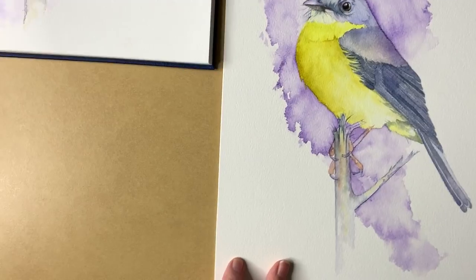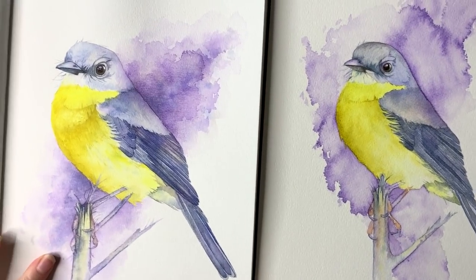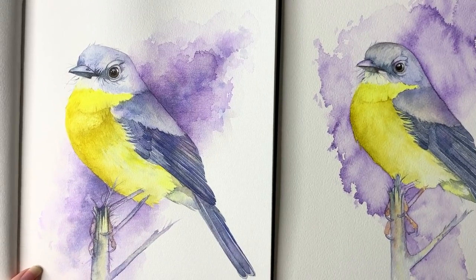Today I want to show you how and why I've been creating full watercolour studies in my journal before I start my proper painting. I painted this little eastern yellow robin this week for a tutorial, and before I painted this one I painted it in my watercolour journal.